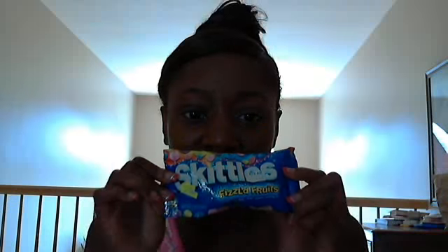I'm really bored right now and I just thought I'd do a quick review on these Skittles Fizzles Fruits. I bought these from a store this past weekend, on Saturday. They were on sale for like 50 cents.